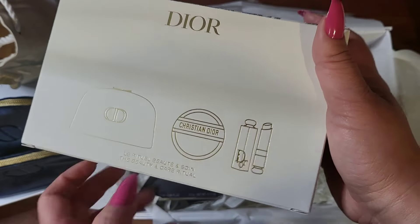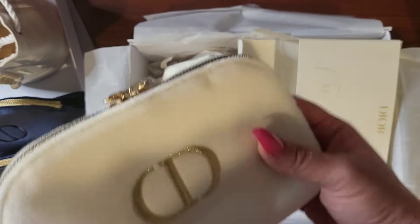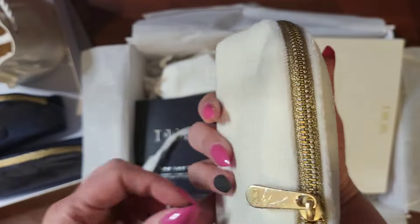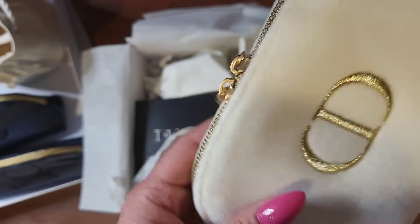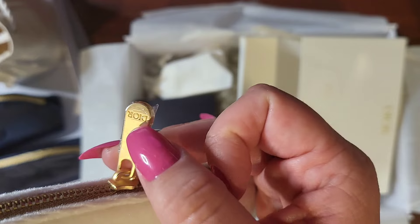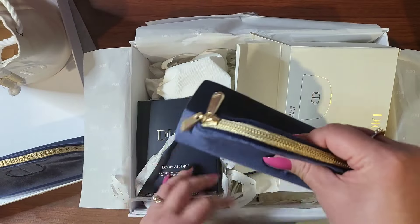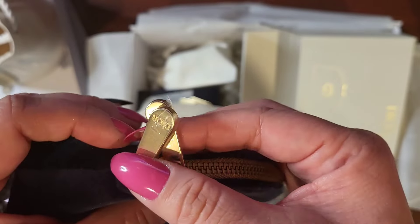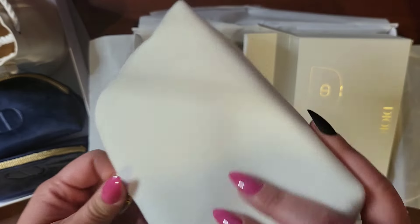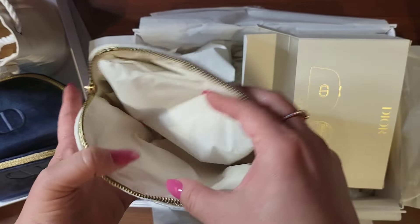This has a balm. This is a similar one — it is a white one. I got this for myself. Size-wise, they're the same. This one is kind of a rose gold. Oh look, Dior — attention to detail. You have it on this side and on this side. So soft and velvety. Definitely love that.